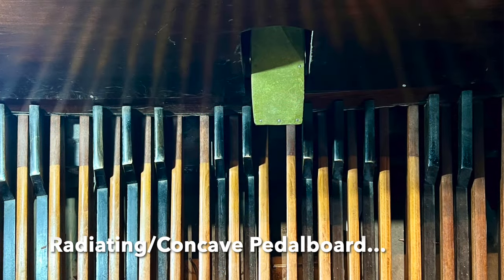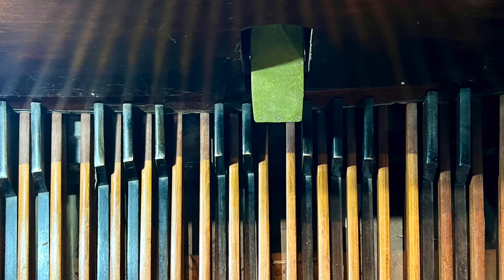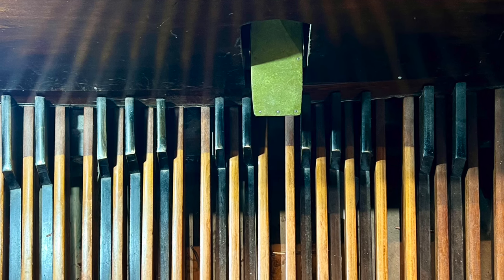Moving down to the pedals — we've already mentioned the pedal stop, the 16-foot Bourdon — but we have what's described as mechanical action, which is again lovely and light and reactive.